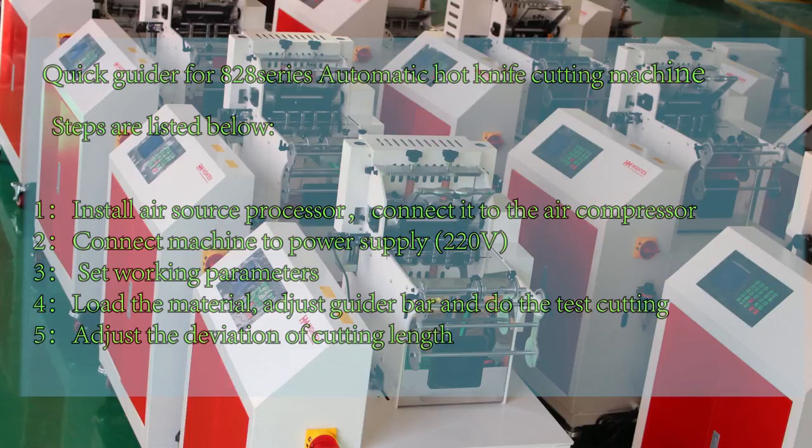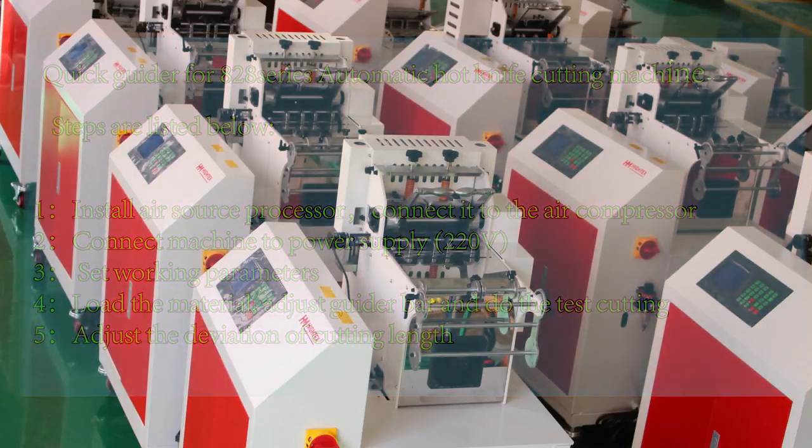Step 4: Load the material. Adjust guide bar to do test cutting. Step 5: Adjust the deviation of cutting length.